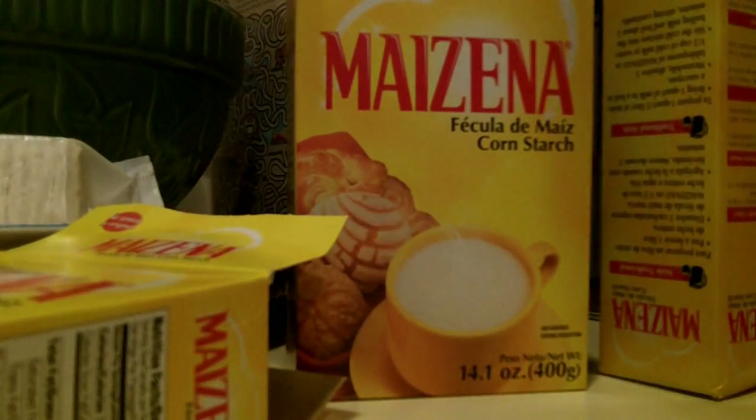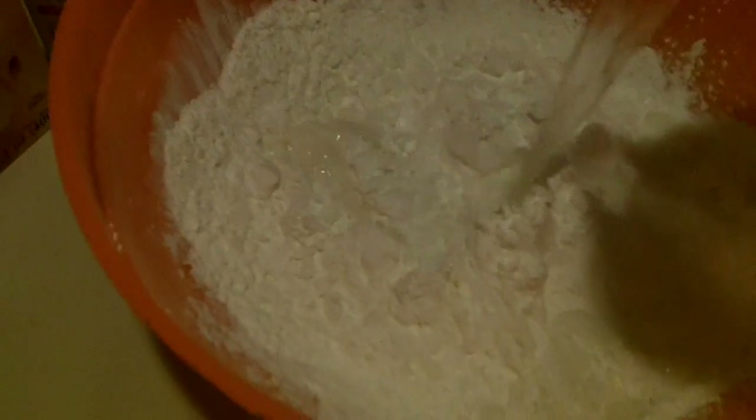I'm going to pour this whole bag of it into a plastic bowl and add water. We're going to make a fluid that's non-Newtonian or something like that. I don't know the ratio or anything, I'm just going to go by feel and see how it turns out.